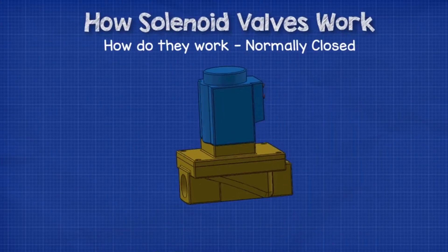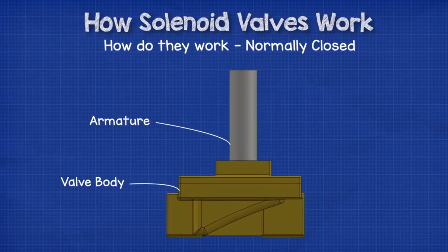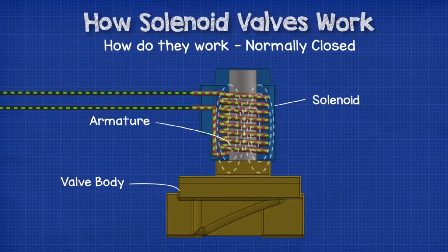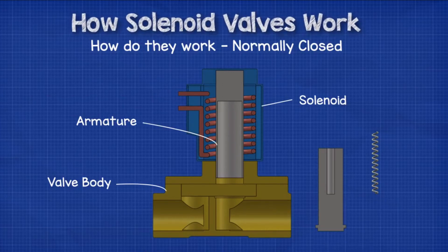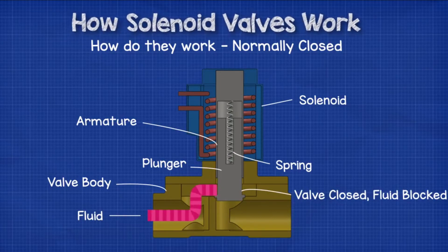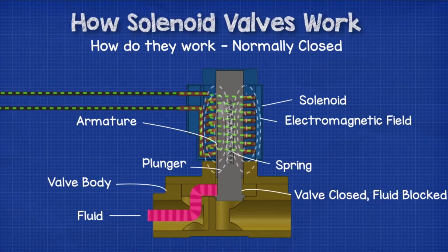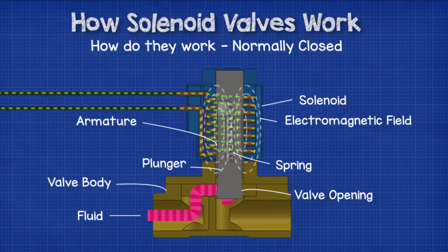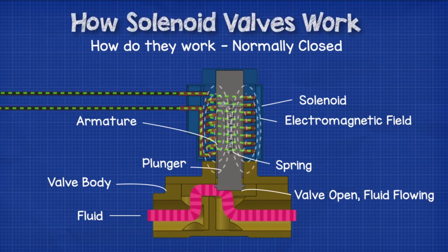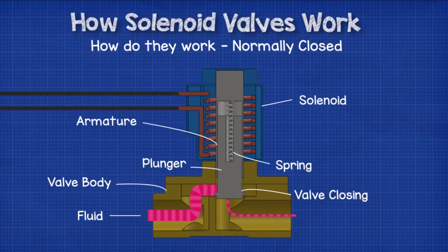Let's look at the normally closed type first. Inside the valve, we have the armature. The solenoid is placed over this and completely surrounds the armature so that it's at the center of the magnetic field. Inside the cylinder of the armature is the plunger and spring. The spring pushes the plunger down in a normally closed type valve, so it will sit in the down position to close the valve indefinitely. But if the coil receives an electrical current, it will generate an electromagnetic field and this magnetic field will cause the plunger to move upwards against the spring, therefore opening the valve. At the center of the coil, the magnetic field lines are the most compact and therefore the strongest — this is why we place the plunger in the center. Once the electrical current is stopped, the magnetic field disappears and the spring will force the plunger down again to close the valve.